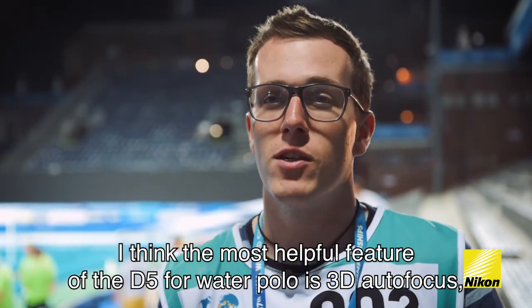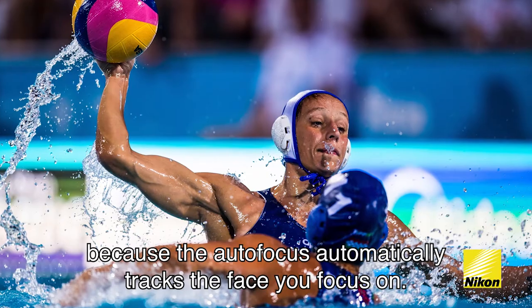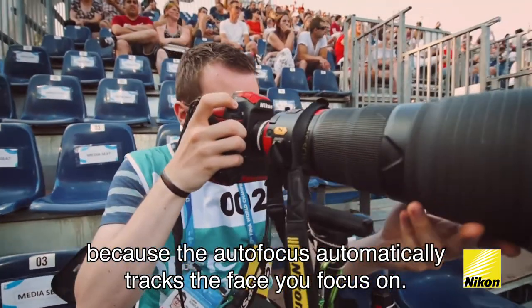I think the most helpful feature of the D5 for water polo is 3D autofocus, because the autofocus automatically tracks the face you focus on.